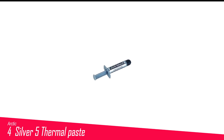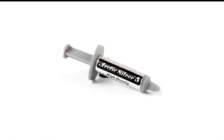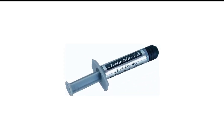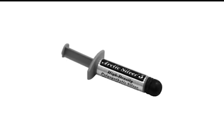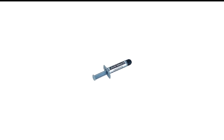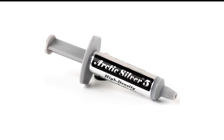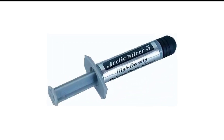Number 4 in my list is Arctic Silver 5 Thermal Paste. Arctic Silver 5 AS5 3.5G thermal paste stands out for its high quality composition, ensuring efficient heat dissipation and stable performance. While its small tube size may be a drawback for those needing frequent applications, the product's overall reliability and ease of use make it a solid choice for maintaining optimal thermal conditions in various setups. Whether you're a casual user or an enthusiast looking for consistent cooling performance, this thermal paste offers a reliable solution with its premium features and proven effectiveness.